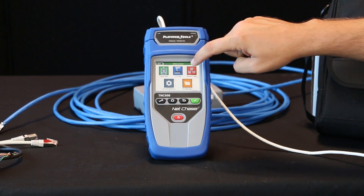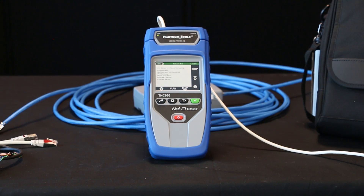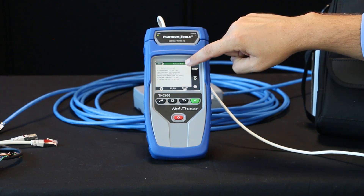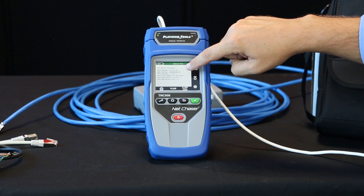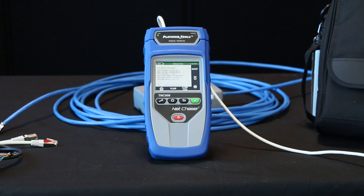Now let's go into the network test function here. It's connecting and running your DHCP — attempting the DHCP now. Now we have a link. We're connected and here you'll see you get your IPv4 address, MAC address, gateway, subnet mask, server, and so on.